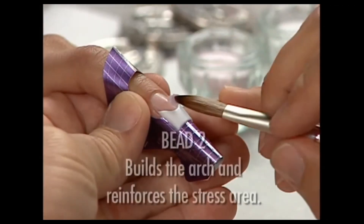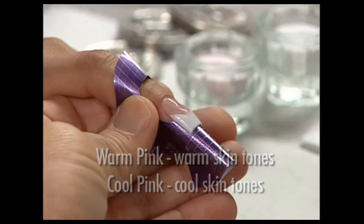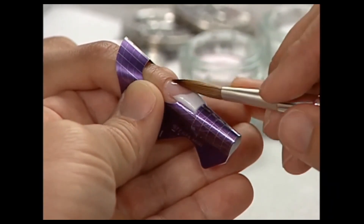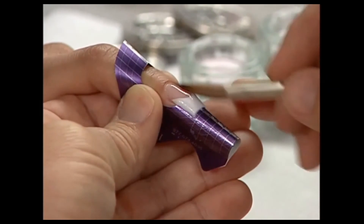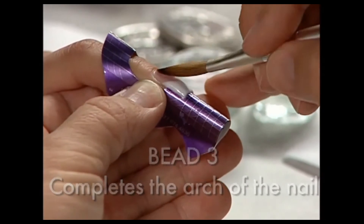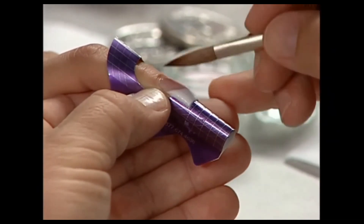Place a medium-sized bead of Competition warm or cool pink at the stress area. Pull the product up against the edge of the smile line and smooth a very thin layer over the top of the extension to join the two areas. Tilt the finger down slightly and place a medium-sized bead at the base of the nail. Press the product from side to side, leaving a small margin at the cuticles and the sidewalls, then stroke the product forward to complete the application.